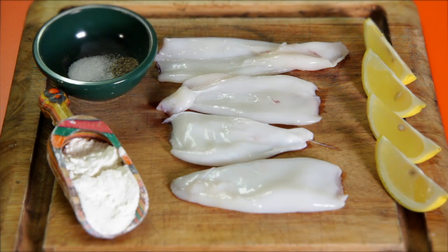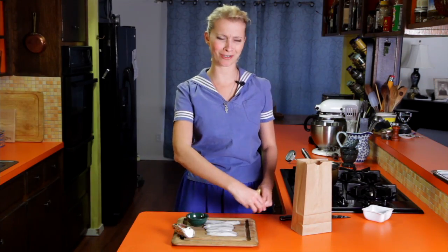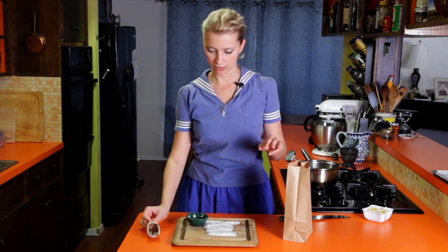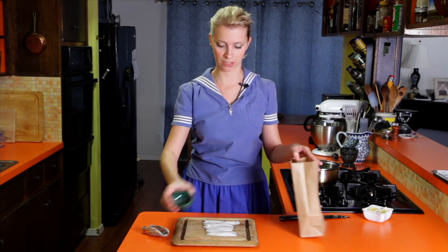Here's what we need. I've got some calamari tubes, some flour, salt and pepper, and some lemons — but get out of here, lemons. We don't need you right now. First thing to do is put the flour and salt and pepper in a bag, and we'll toss that around later.